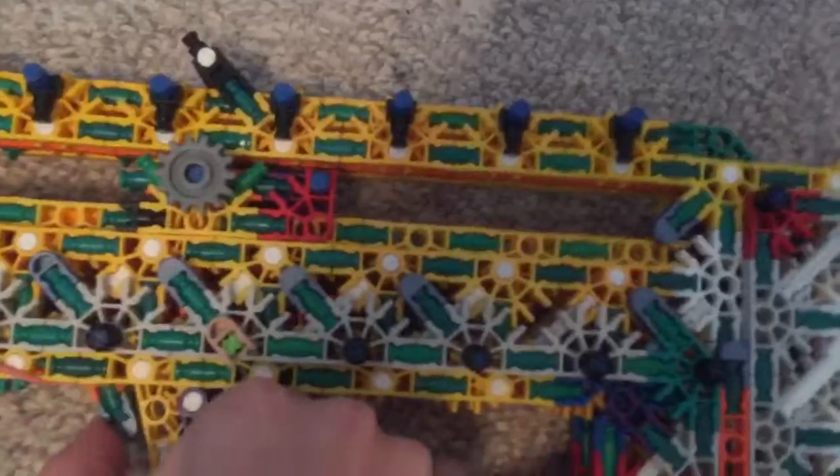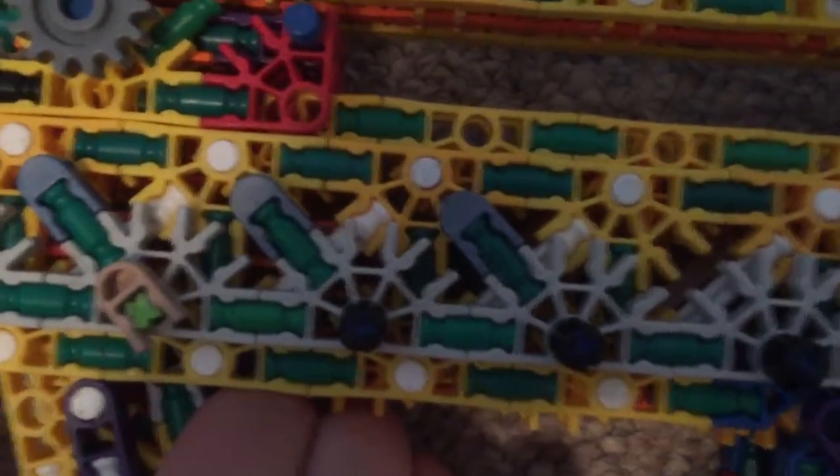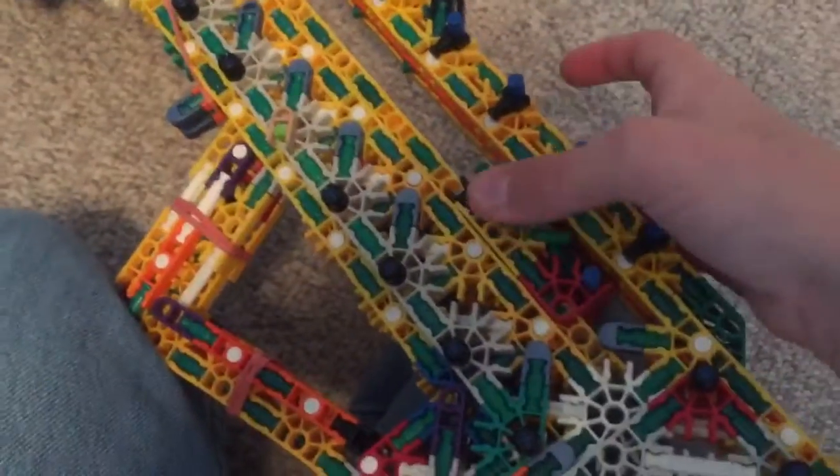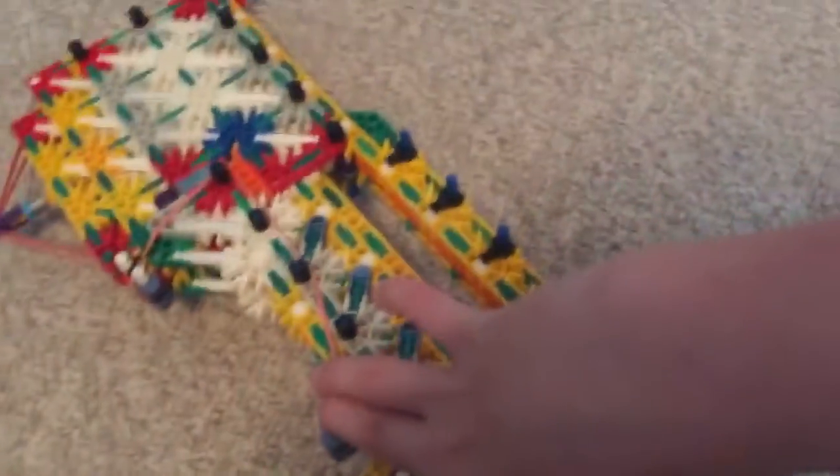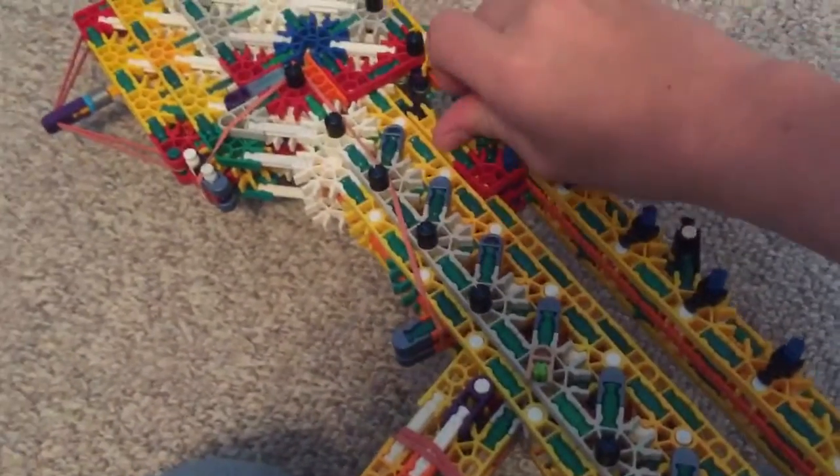I'll show you guys the trigger. You pull this thing back, and it can't go forward until you pull this trigger. Then it slides forward.